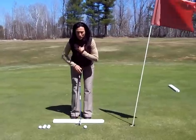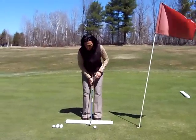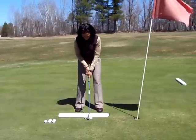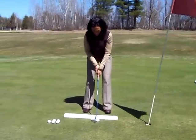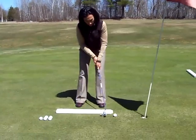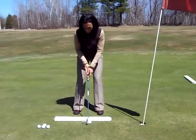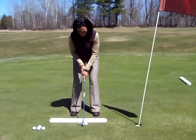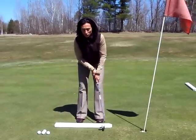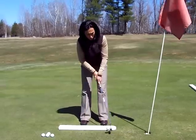Two is the actual stroke, which is more of a pendulum motion or a shoulder rocking back and forth. To demonstrate: ball position inside, left of center, and the shoulders rock back and through. I'll show you one more — ball position left of center, shoulders rock back and through. Ideally we want to get the shoulders working as a unit versus your hands becoming too much within the stroke.